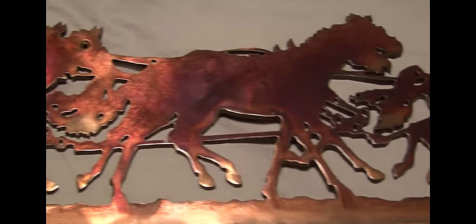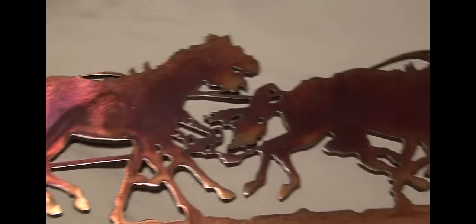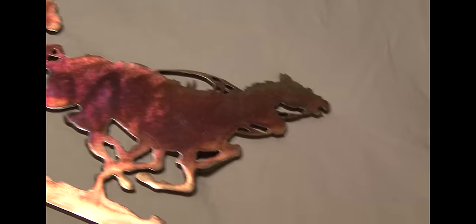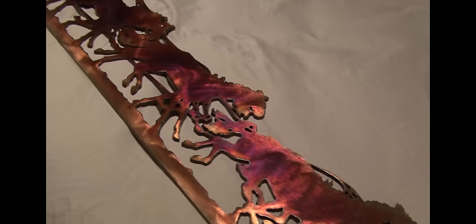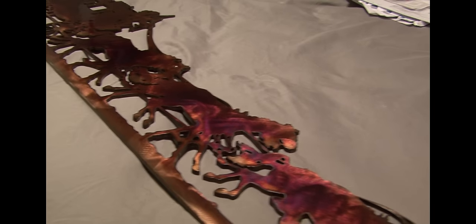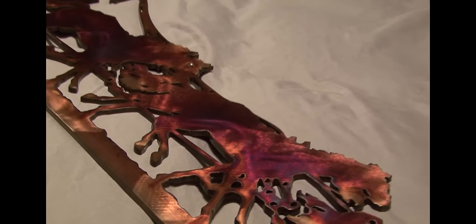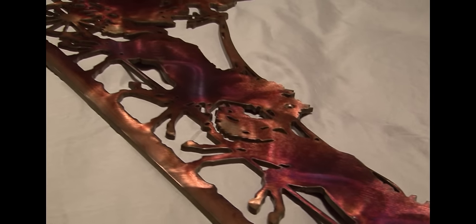We use very high quality steel and we use this finish. Between the finish and the clear coat we put on there, and the extra time and care that we take to make sure that everything is very precise and very accurate, it gives you just an absolutely wonderful image for you, your family, and your friends to enjoy.